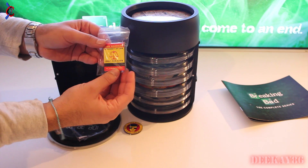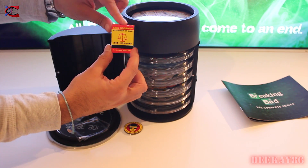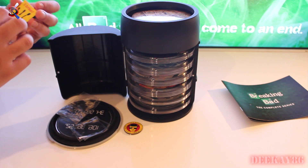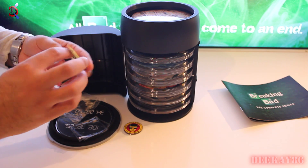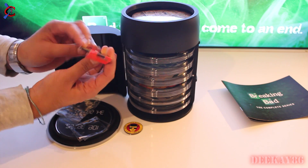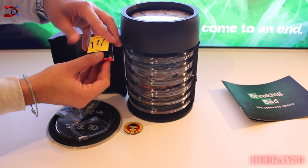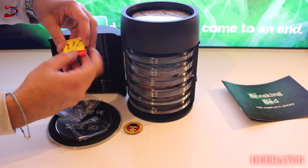This is the Saul Goodman matchbox, which I also believe is a 4GB USB stick. Attorney at Law, Saul Goodman, and his number. Let's see if we can open this. It's got some glue on it — I don't really want to ruin this. So you slide the matches down, and that's where the USB interface comes out of it. That's pretty cool. I don't like the fact that it's got a sticky bit here and you have to unstick it every time.